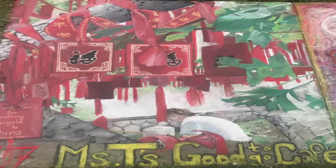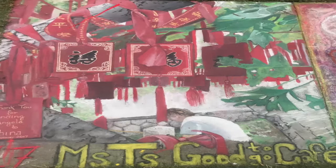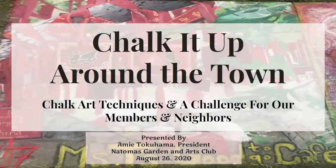This slide is from Chalk It Up 2017. Angela and I did this from a photo she took on her trip to China earlier that summer. I chose it because I love the leaves here, the details on the leaves, and the details on the bark up here, and the shadows of the ribbons and the tree bark that create a kind of circle and lead the eye around the composition. I'm going to share with you not only some of my favorite artwork, but some chalk art techniques and a specific challenge for my neighbors and the members of the NGAC.